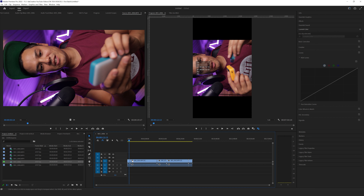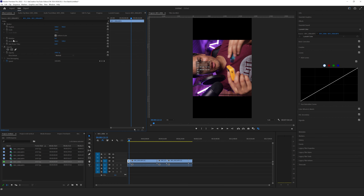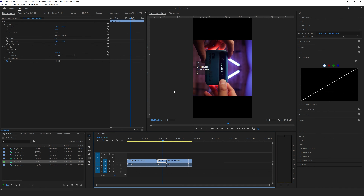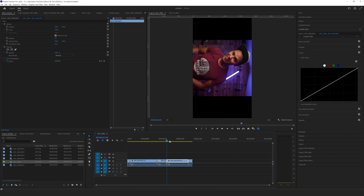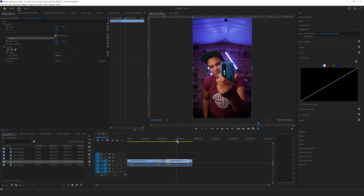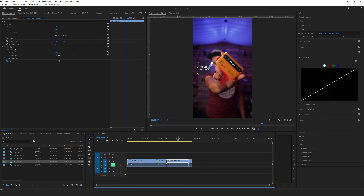We can change that by selecting our individual footage, going to Effects Controls in the top left tab, and changing the rotation. Depending on which way I filmed I can either go to 90 degrees or, for this example, minus 90 degrees to get it correctly oriented. I'll go along and adjust the rotation on all of these, so I'll have my 1080 by 1920 vertical aspect ratio and can now edit this for my social reels.